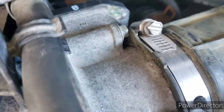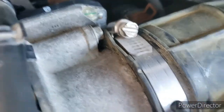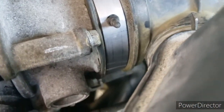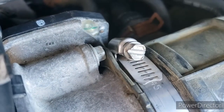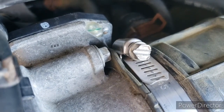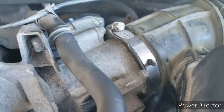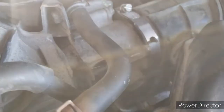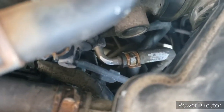Then there are four eight-millimeter bolts — one there, one there, one on the bottom, and one that's a little bit hard to get on the other side. They're all the same length, so you don't have to worry. Take them out, and there are two hoses down there you can undo.